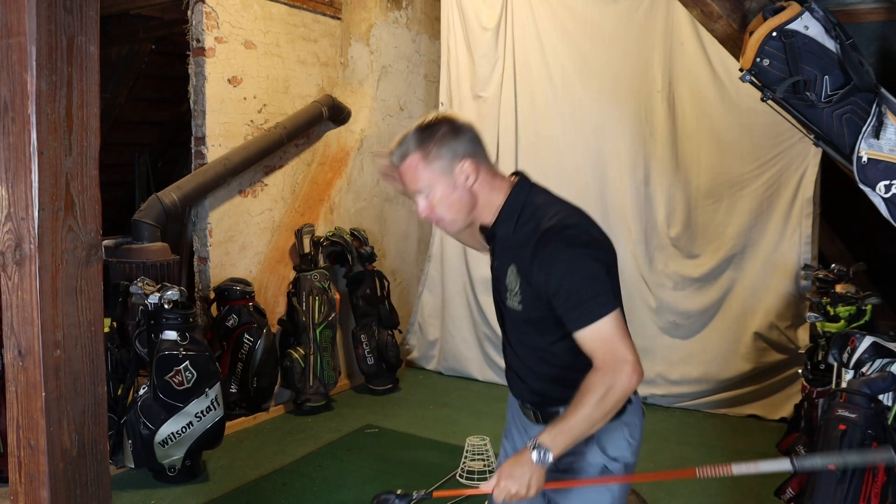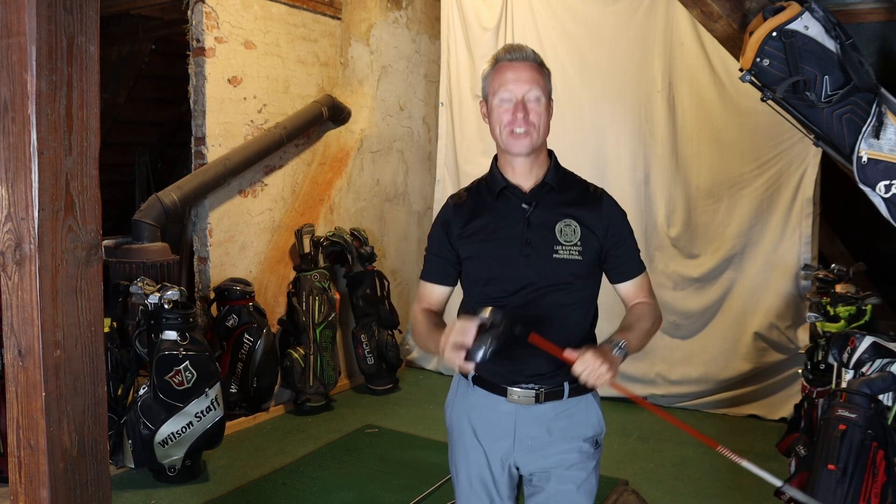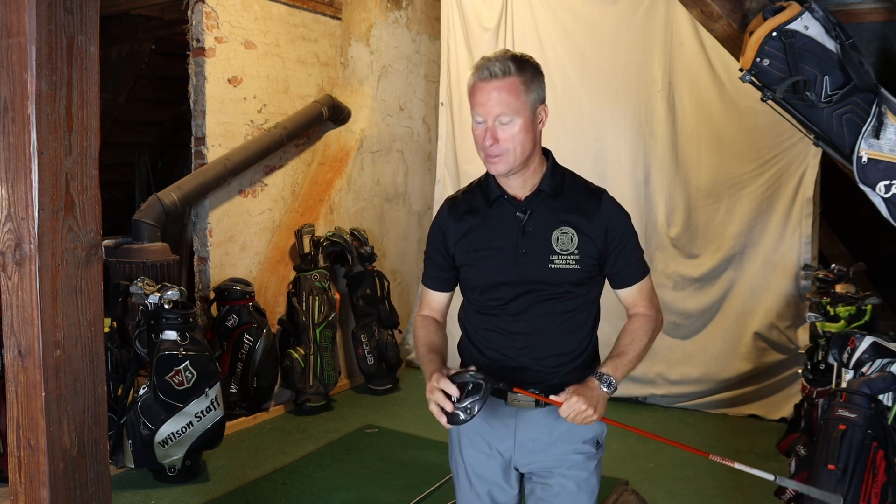In my opinion, every golfer should be able to master this loop in their golf swing, because it has so many benefits. It's the good stuff.